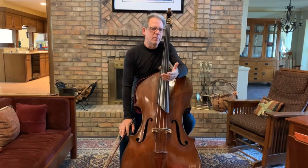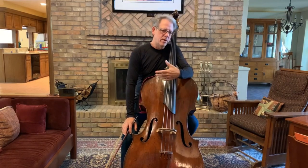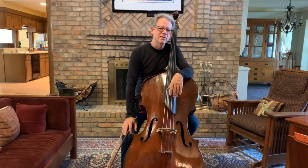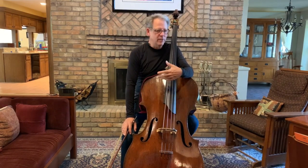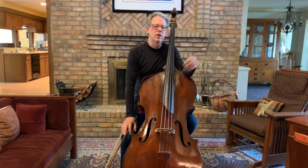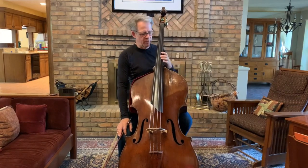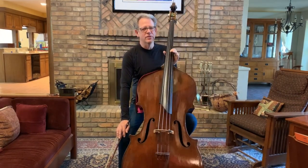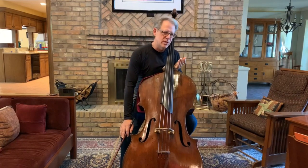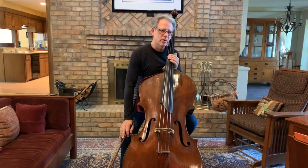By the way, when playing on the open A string, on most basses the A is rather uncooperative because it's near the wolf tone of the bass. So I might suggest, if your bass gives you a little trouble, to stop the D string right on the note A to give it a sympathetic vibration — it makes the A string vibrate a little bit more cooperatively.